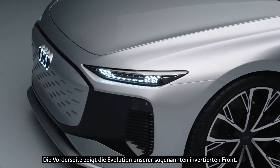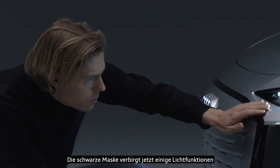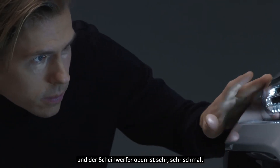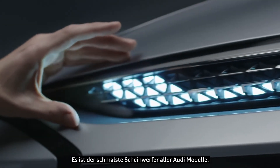The front clearly shows the evolution of our so-called inverted face. This is an evolution because we hide some light functions in the black mask. And that's why the top part — the main light that you read — is very, very slim. It's the slimmest headlight you will find on an Audi model.